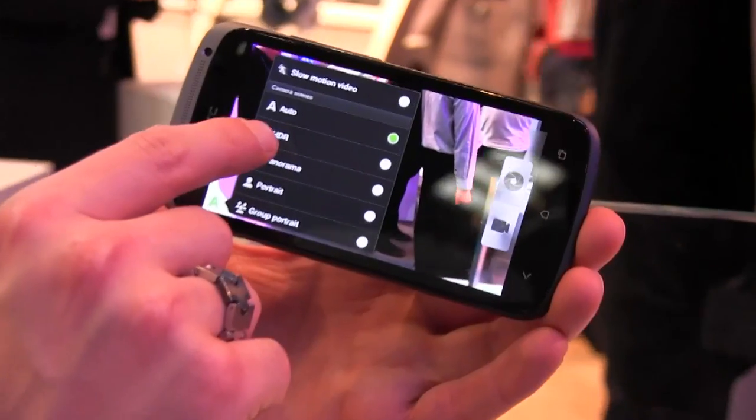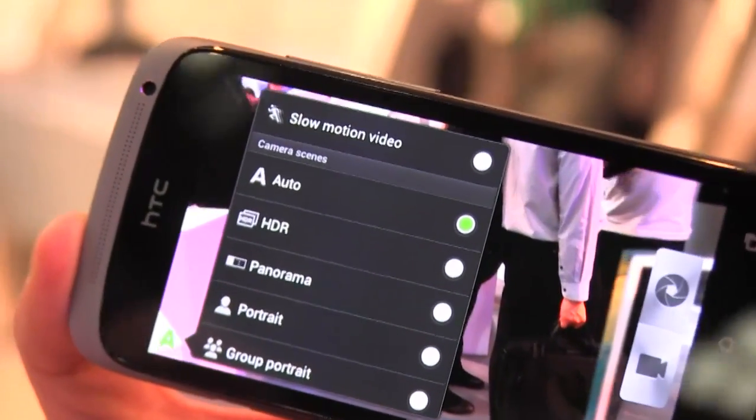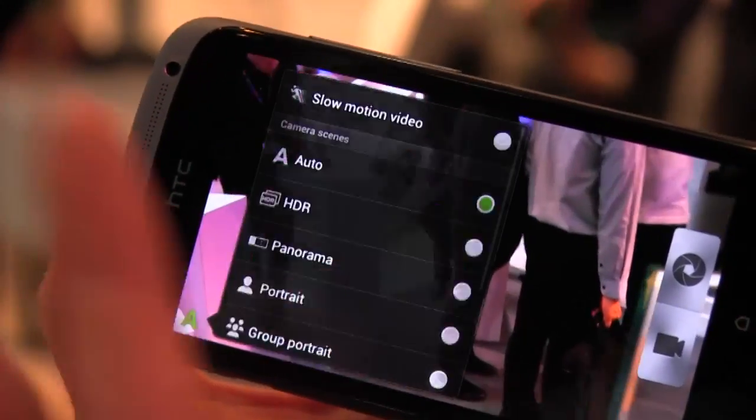We also have things like HDR, which is great. It'll take three different exposures and mix them up so you don't get, you know, your friend as a silhouette with the mountain view behind — you can actually get that right.